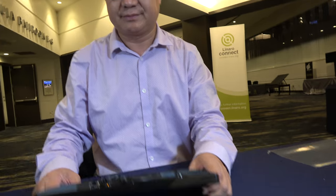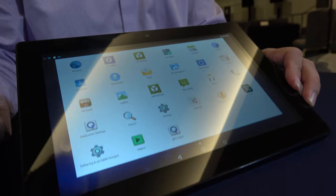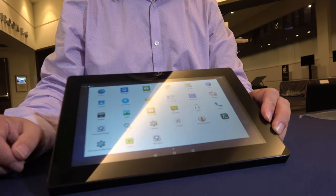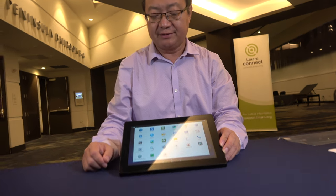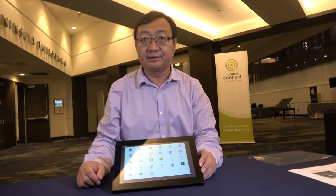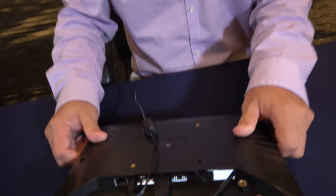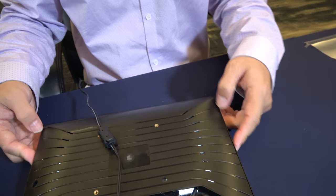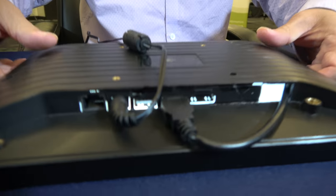It works with touch — 10-point touch on a 10.1 inch full HD IPS display. It has a slot and it's easy to open up and swap in another board. It's designed to be simple to open, swap, and put another one in.